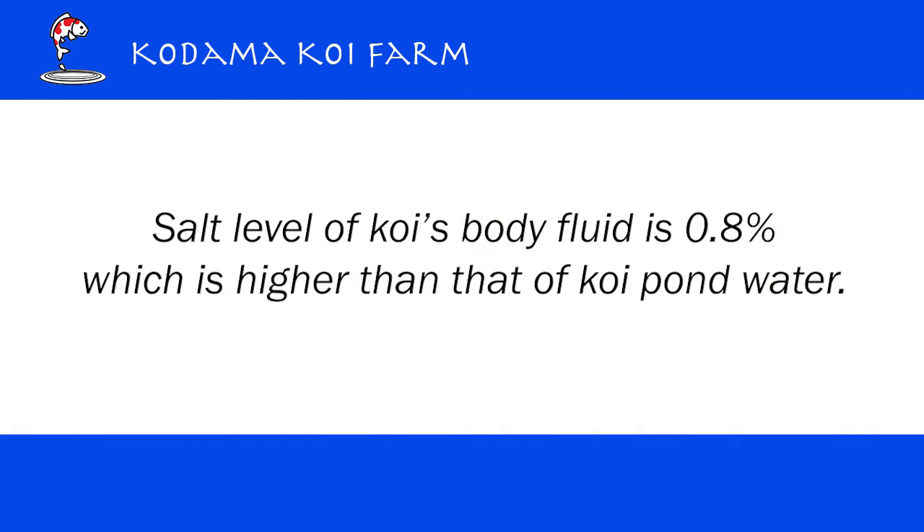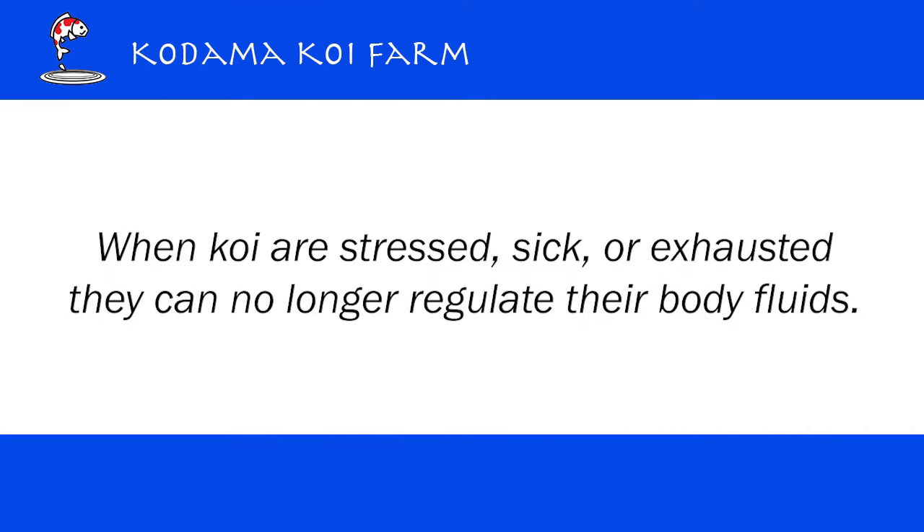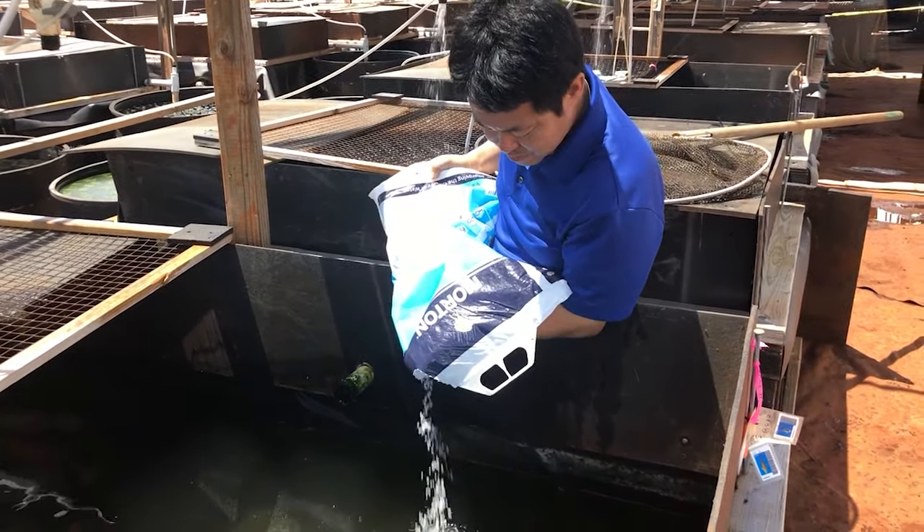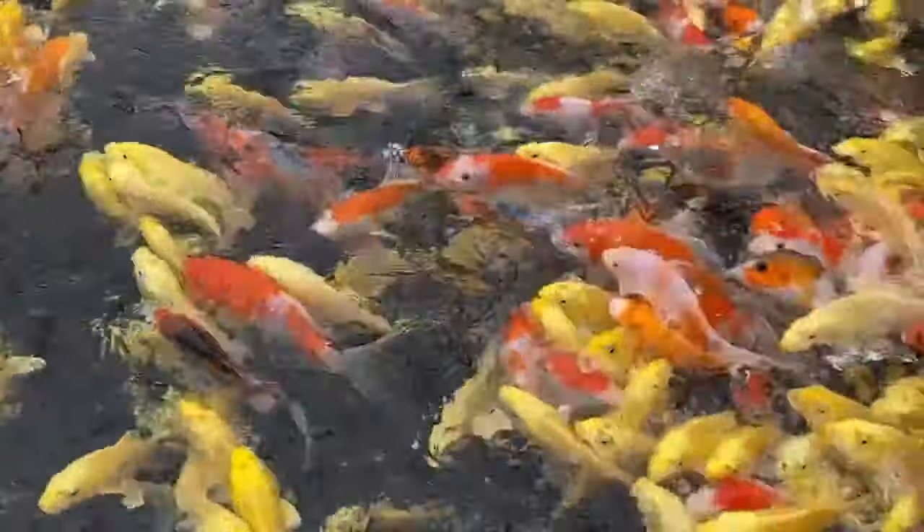The salt level of Koi's body fluid is 0.8%, which is usually much higher than that of the pond water. So pond water will keep coming into the Koi's body. When Koi is healthy, they know how to get rid of it. However, when Koi gets sick, stressed, or very exhausted from a trip, they lose control. So we raise the salt level closer to that of Koi's body fluid, so Koi does not have to work as hard to get rid of the water, and then Koi can recover quicker.